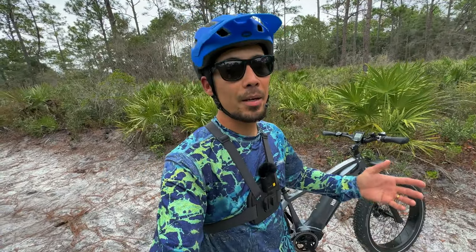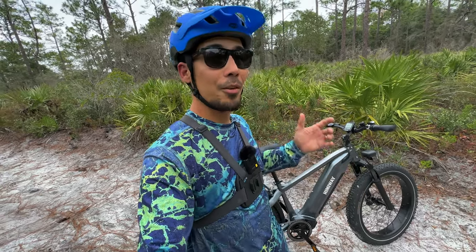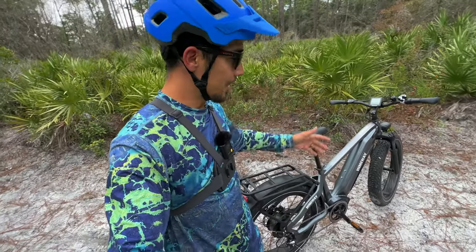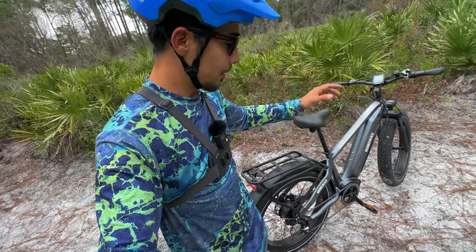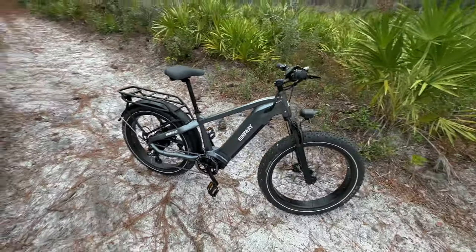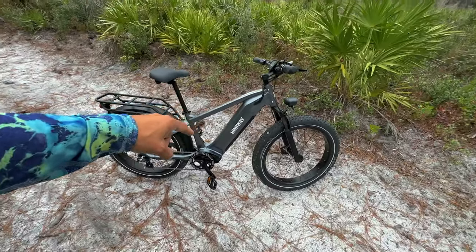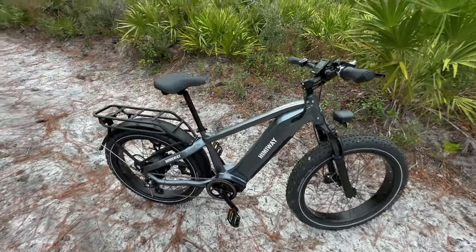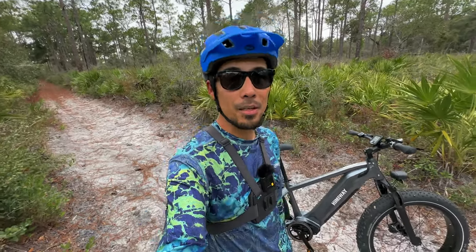That concludes the review and testing of the Hemingway Zebra. For the price — especially on sale — this is a really good value, particularly for bigger riders who can now enjoy an e-bike without worrying about the frame breaking. Most of the major parts are upgraded: brakes, motor, controller, and design. This bike is a real head-turner. I'll put my affiliate link and some coupon codes in the description if you want to save a little money. Don't forget to like, comment, subscribe, keep pedaling, ride safe, and I'll see you guys in the next video.